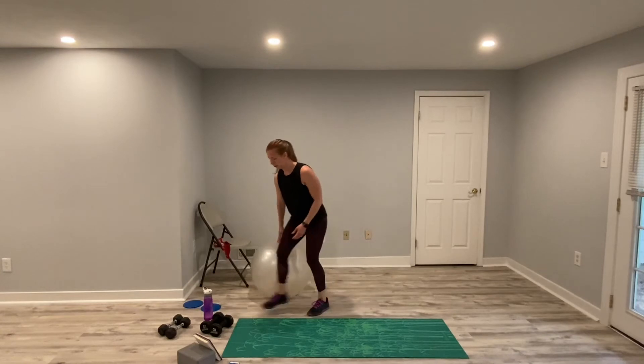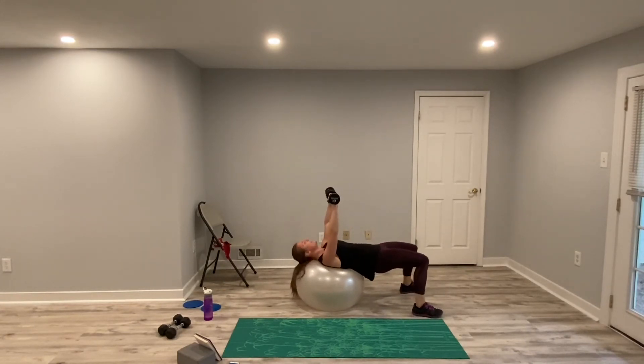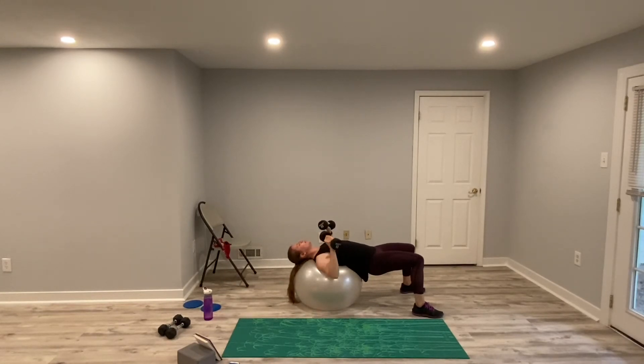Stability ball chest press with our glute bridge. You can do the glute bridge on the ground — whatever works for you. Go for it. Core engaged, glutes up, down and up. If you want more of a challenge on the ground, don't let your arms touch the ground. Keep that core engaged. If you get tired, let your hips sink for a little bit, then get back up. Push through those heels. Keep pushing through those heels. Less than five seconds. And relax.